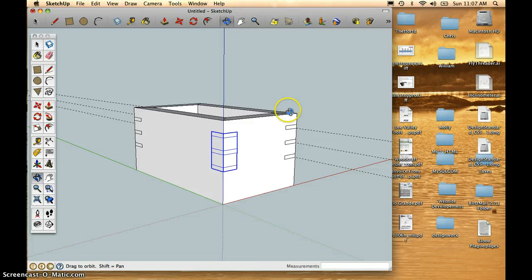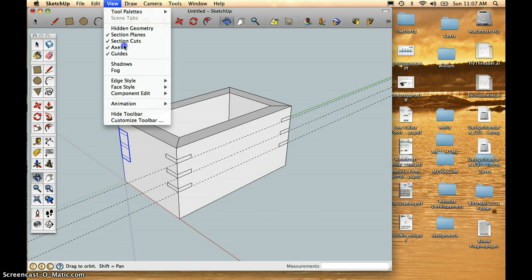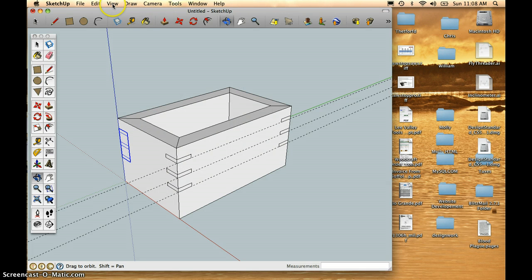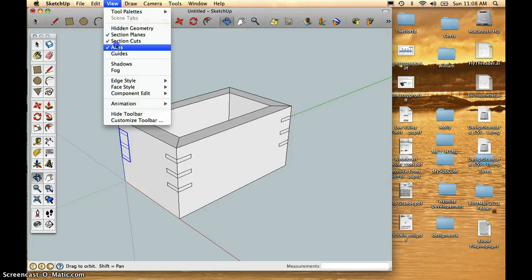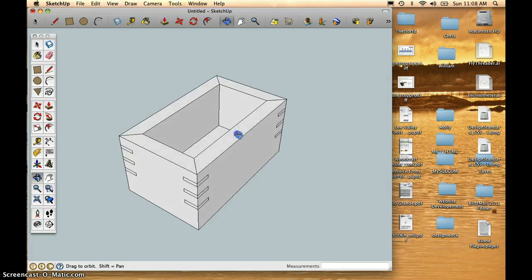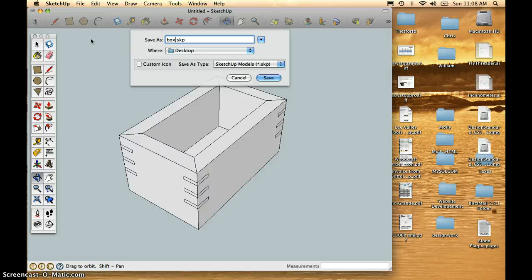Let's orbit back to our original view. Looking at it in Face Style X-Ray, you should see all the keys placed. Let's turn X-Ray off, get rid of the guidelines, and get rid of the axes. There I have a solid box. I could save this as 'box one' on the desktop or anywhere you want to save it.